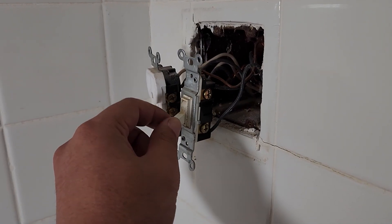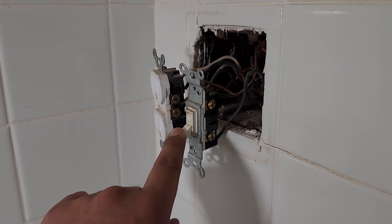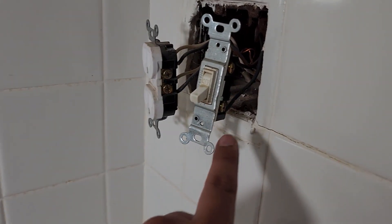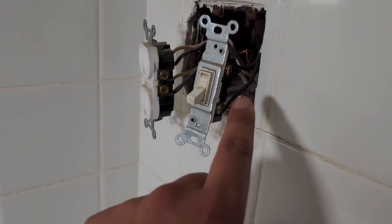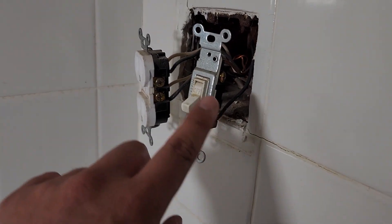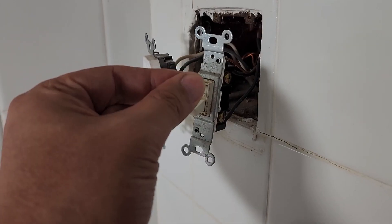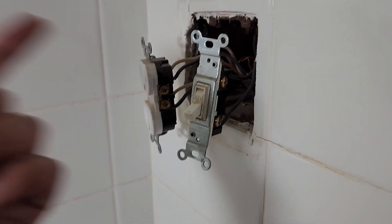We found out why this garbage disposal didn't work: whoever installed it didn't screw the screw back in to tighten the wires. So every time it tried to turn on, it wouldn't work. It trips because the cable isn't tightened. Without that connection, it trips.